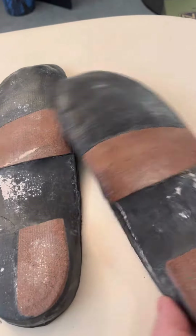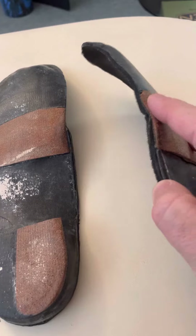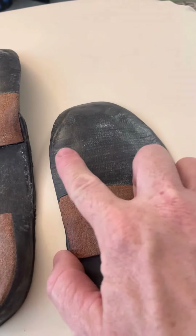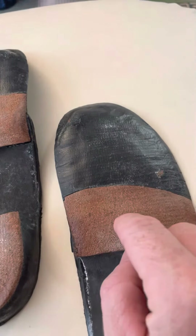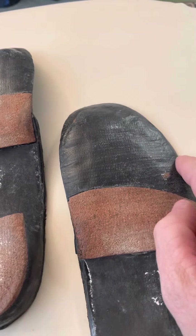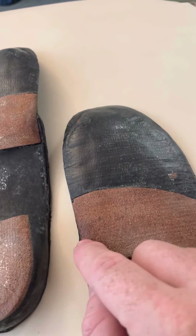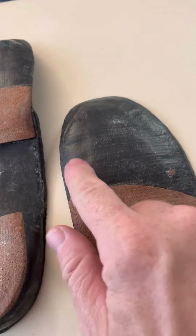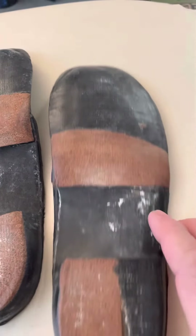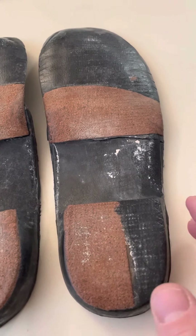Their forefoot correction, as you can see here, is a couple degree correction, but it is way proximal to the metatarsal heads. This should be moved up about two inches — and if you've been to my course, you know this part should actually be cut out. You never push up on the head of the first metatarsal. So that is a synopsis of the things that are wrong with these older orthotics.